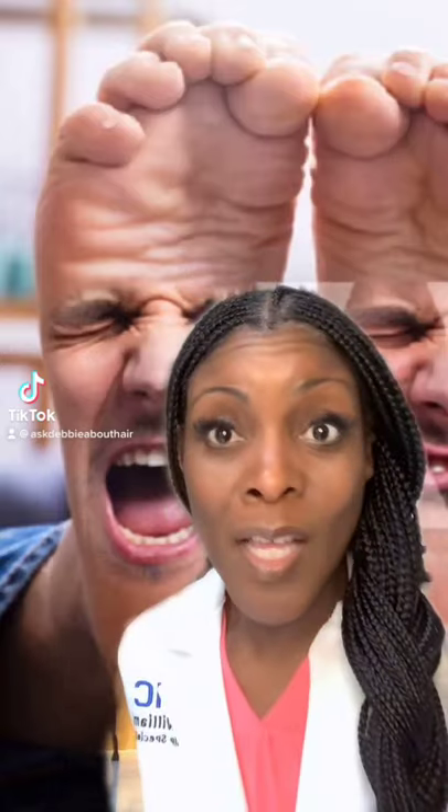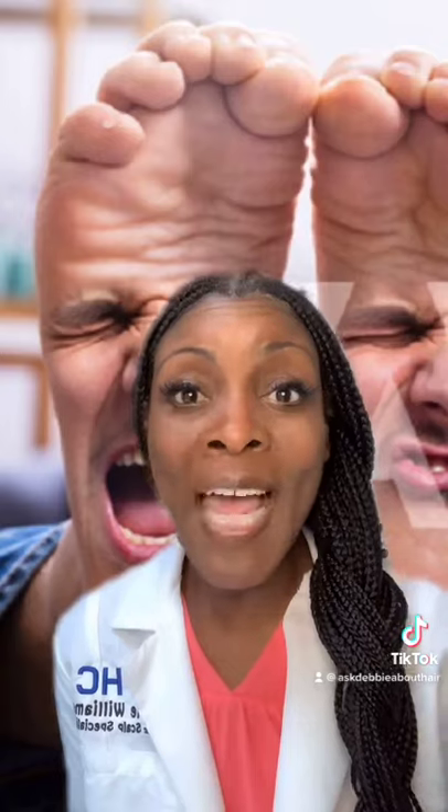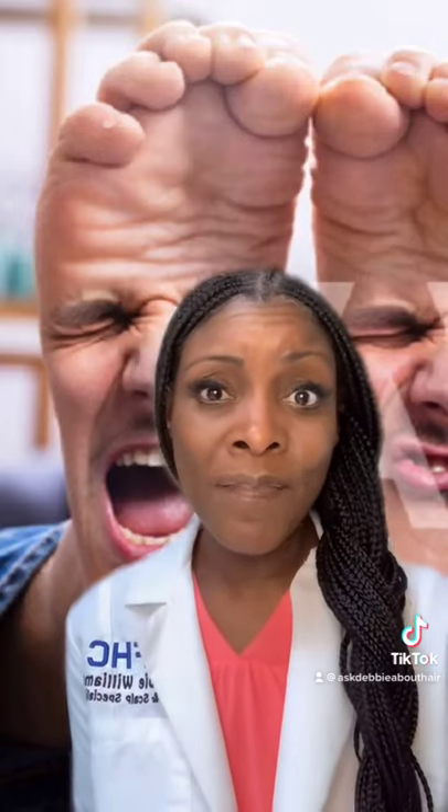Got stinky feet or sweaty feet? I know I love this picture, but if you are somebody who has stinky feet and sweaty feet, it's not a laughing matter for you. But I have a tip for you — this is a great tip. You can use black tea to help fix that sweaty and stinky feet.